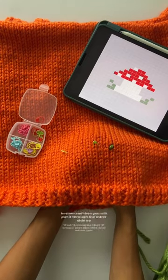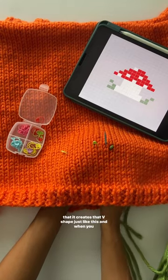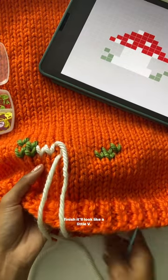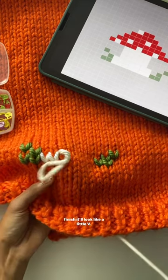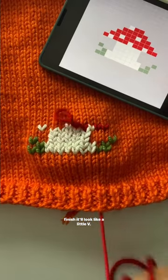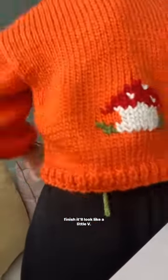it through the other side so that it creates that V shape, just like this. I'm just stitching the rest of these by copying the pattern. Let me know if you want this duplicate stitch pattern — I can post it on my website, it'll be free — but this is how one of the mushrooms turned out.